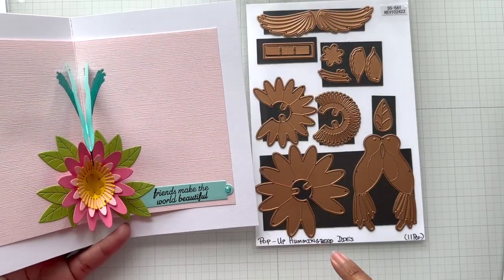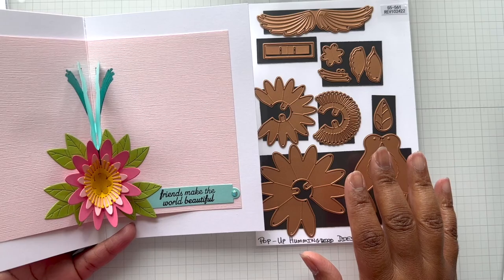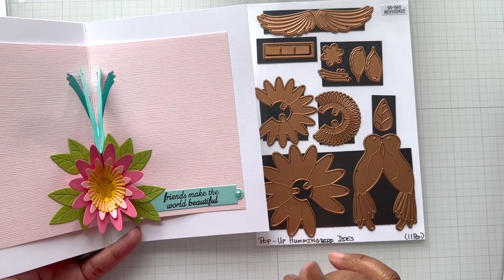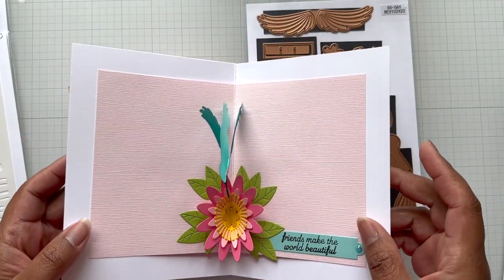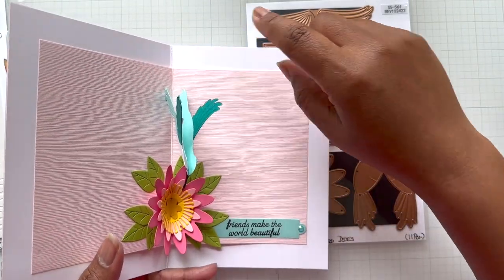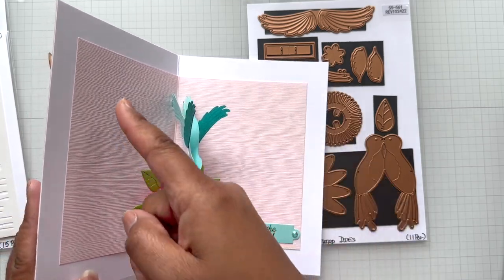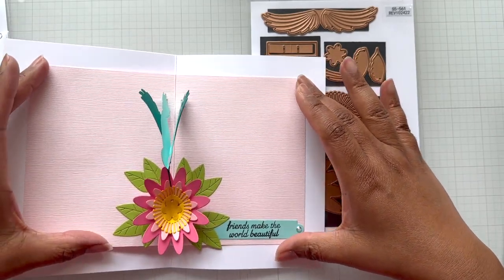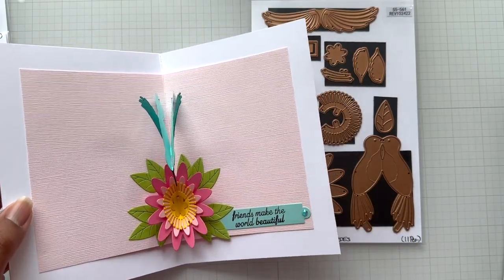When you open it up, there's that interactive element — the pop-up hummingbird dies. BB has a two-minute video on how to put this together, so go to her channel for a tutorial. She has a longer version and a shorter version. I watched that and figured out how to put it together. Where I made a mistake: I was trying to glue this at the same time and then it went wrong. So don't do what I did. What you want to do — take your score line, add glue on one side, fold it and then come down. She'll show you in her video.